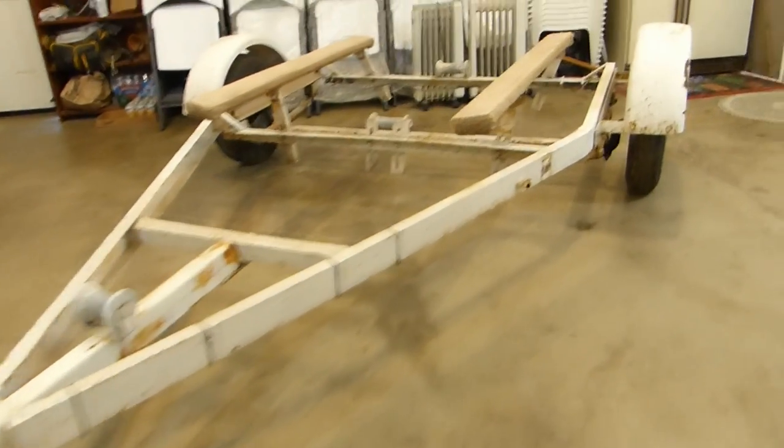Kurt Ratzlaff here with Small Craft Cruising and this is my $75 trailer. It needs work and I'm going to work on it. Here's the trailer as it is, as I bought it for $75.